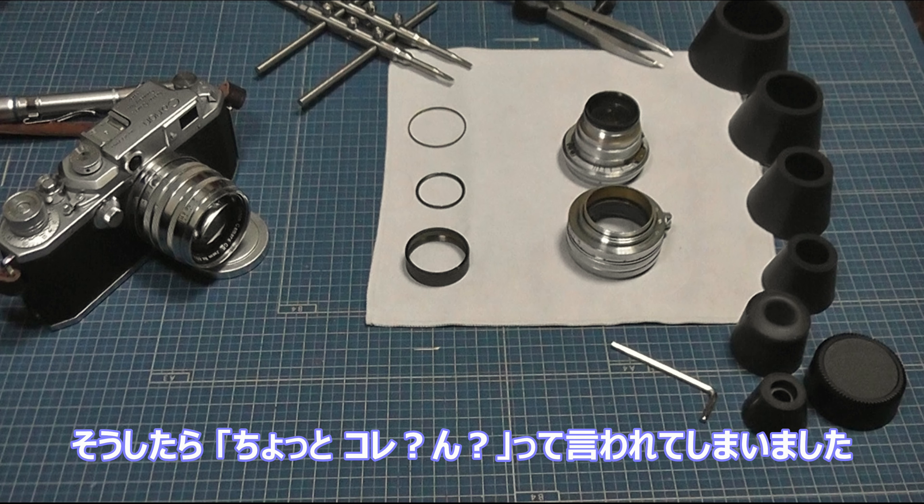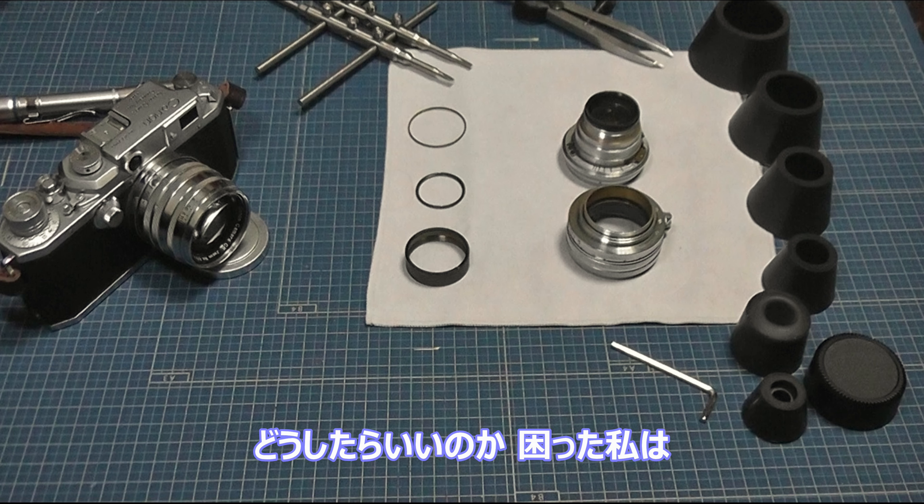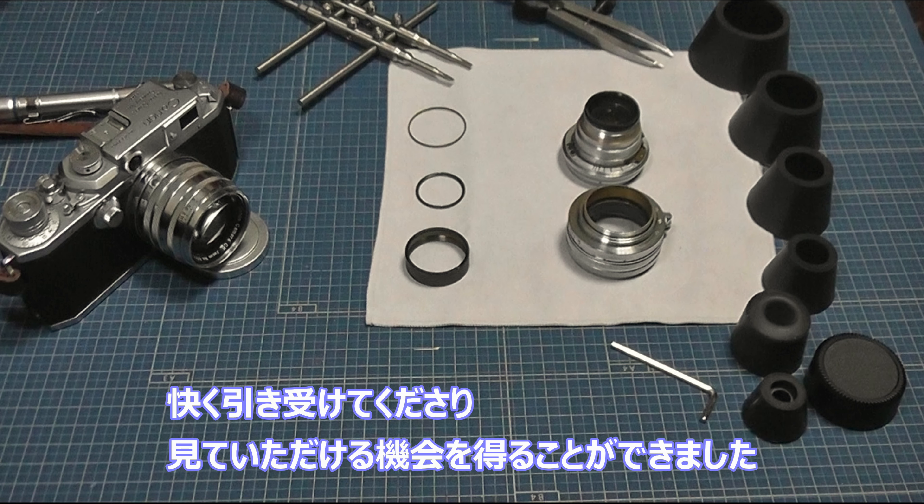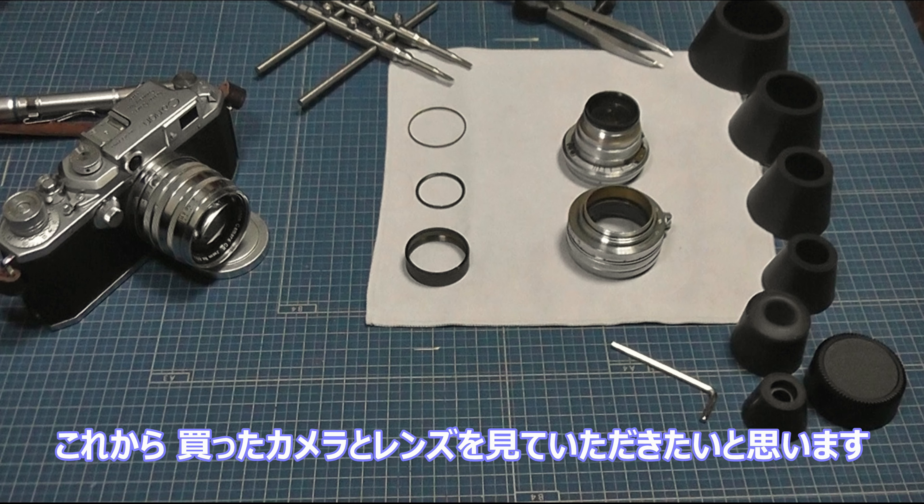フォトライブの中田さんに、個人売買サイトに表示されていた写真を見てもらったところ、「ん？ちょっとこれ…」と言われてしまいました。どうしようと思い、商品が届いたらぜひ見てもらえないかとお願いしたところ、快く引き受けてくださり、今回見ていただく機会を得ることができました。